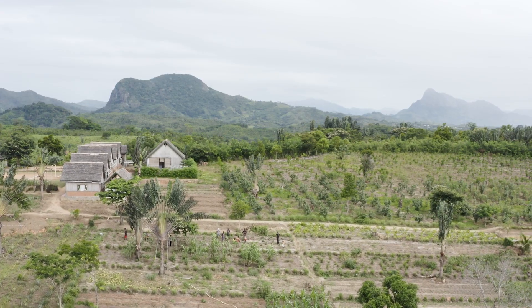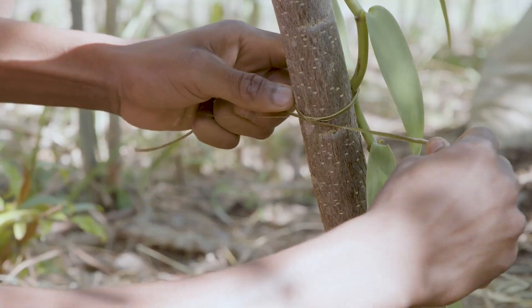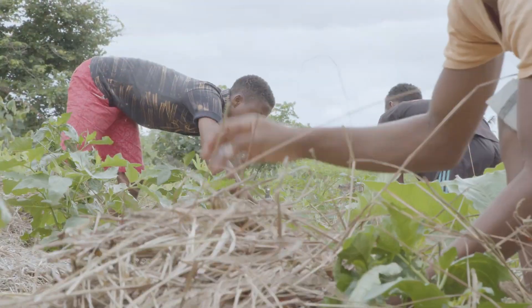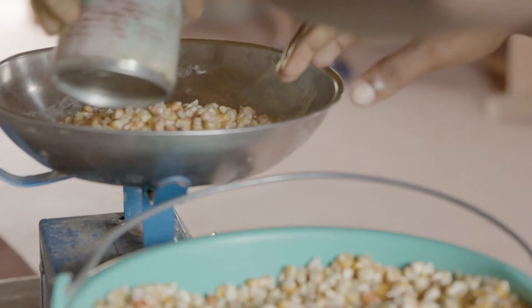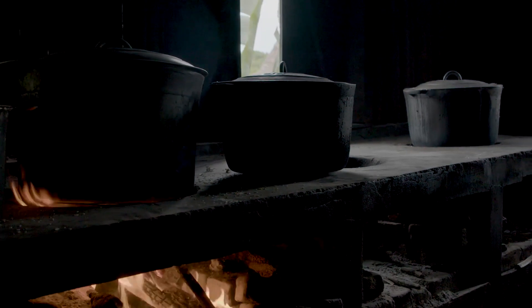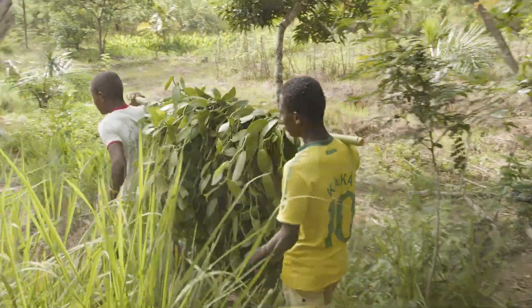A member of the orchid family, the vanilla planifolia plant has yellow-white flowers that produce odourless pods or beans. After a labour-intensive harvesting process, the beans are ground into small pieces to preserve the natural vanilla aroma. Next, a two-step extraction process captures the constituents from the beans to create the absolute.